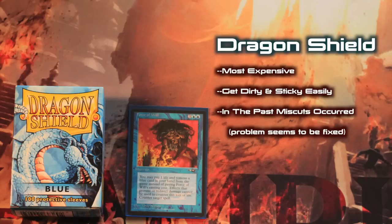Finally, in the past, Dragon Shield sleeves would sometimes come with miscut sleeves in the box. However, Dragon Shield seems to have gotten their act together, and this problem appears to either be fixed or at least greatly minimized.